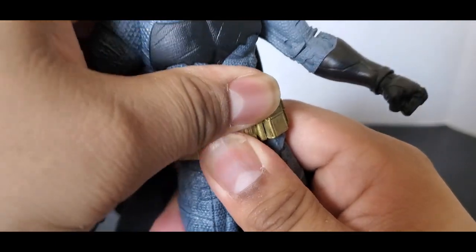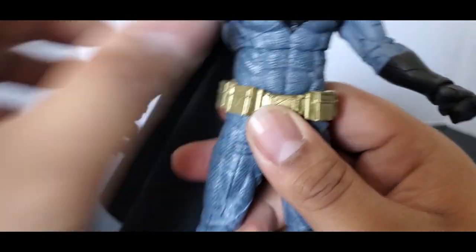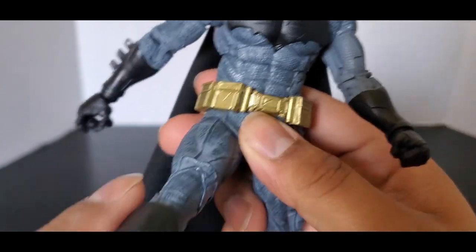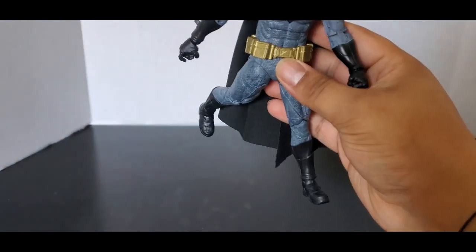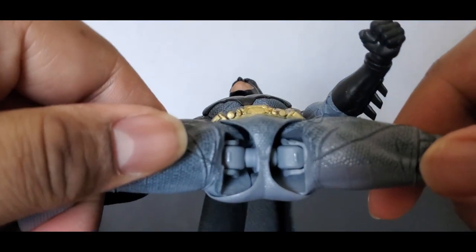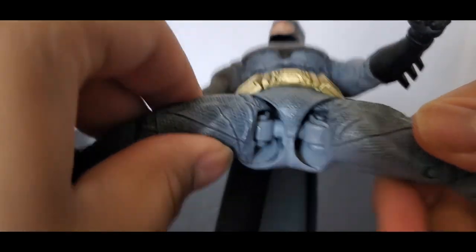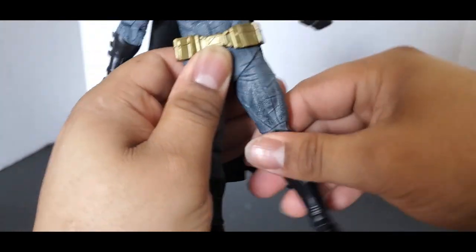There is a waist movement right here. The legs can go forward, but of course the figure diaper — as it's called — is right here, but it can go forward and back that much. The legs can go out, and if you look at the underside you can see the little ratchet joints. You can hear that nice ratchet joint — I do love that.